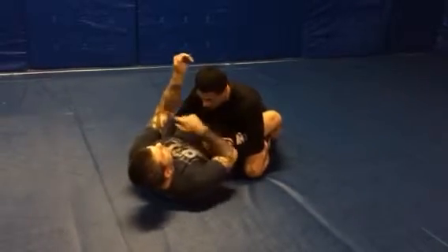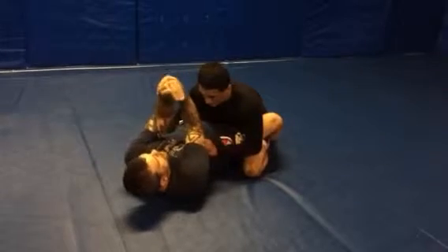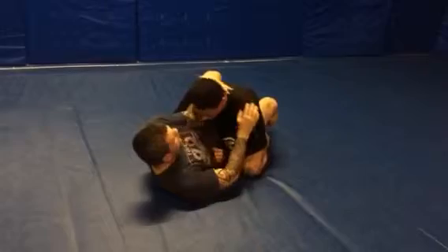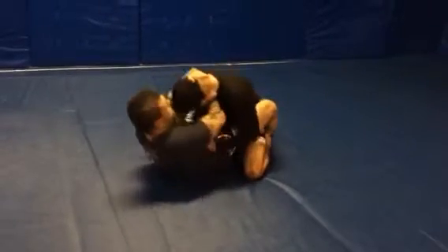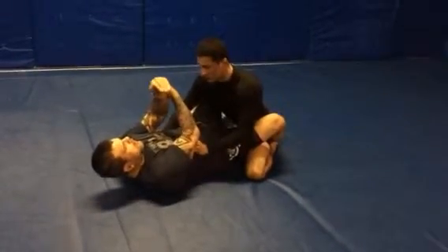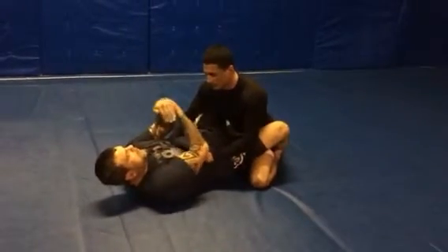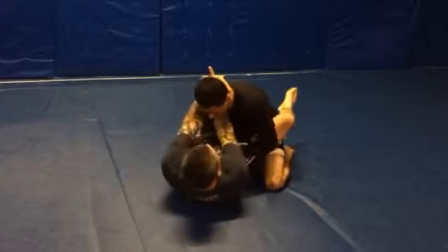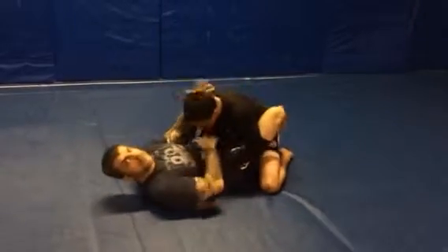Now I drive his elbow to his chest, this wrist stays firm, I finish the choke. Push off, go back, right on here. I'm pulling down on his head, I'm driving up with the blade. Push off — right here. That's the choke.